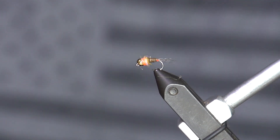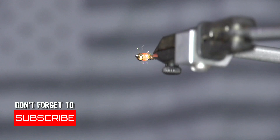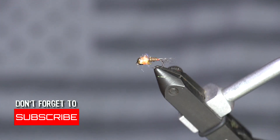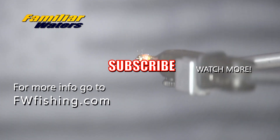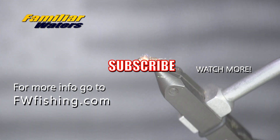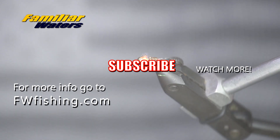And there you have it — the Frenchie. Simple pattern, simple bug. Four materials tied in after the hook and bead, really easy to tie but incredibly effective on the river — which is the hallmark of a great bug for your box. Don't forget to subscribe, hit that thumbs up button, give us a like, and leave a comment below. We just posted that blog about the 14 most effective nymphs for trout at FWFishing.com — make sure you check it out. I appreciate you guys watching today. I'm Mike Pulaski, and I'll catch you on the next piece of familiar waters.